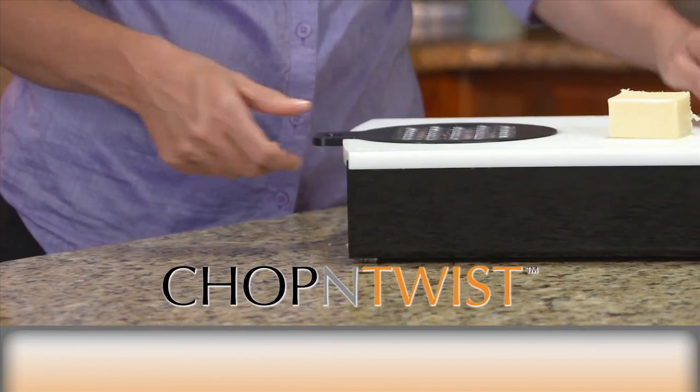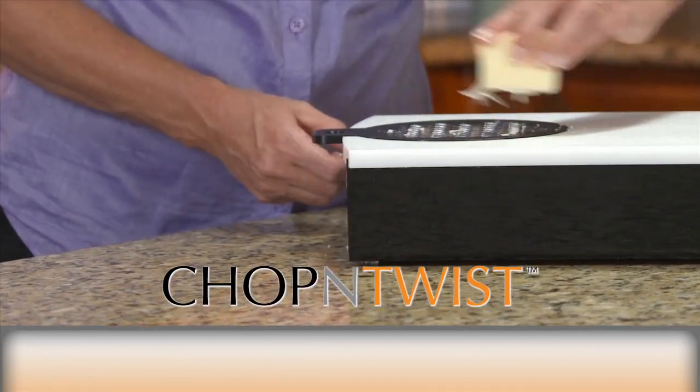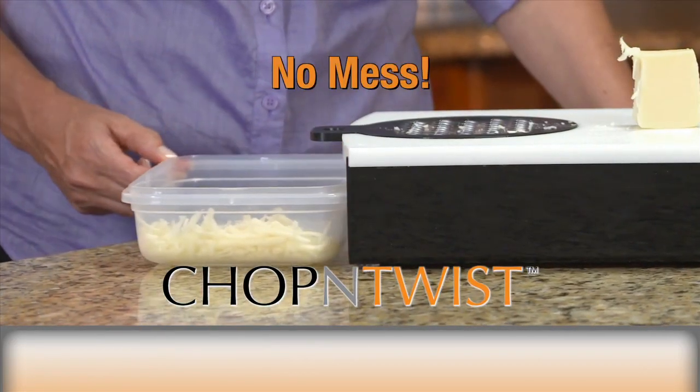Because our blades fit right onto the chop and twist, you always slice, grate, or shred right into the containers so there's no mess.